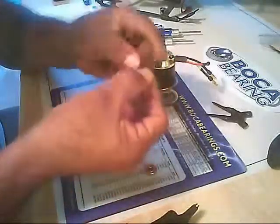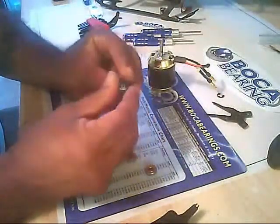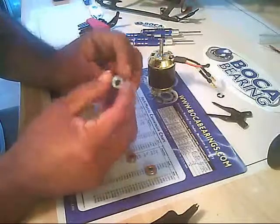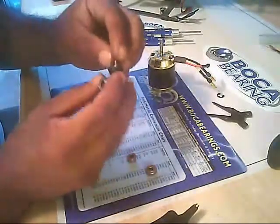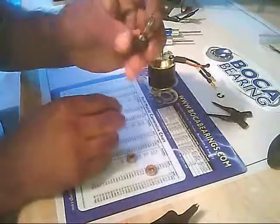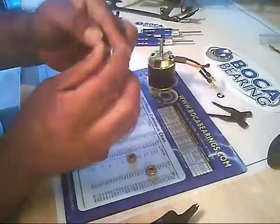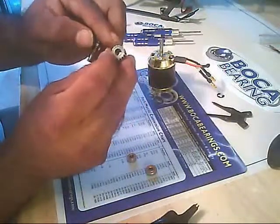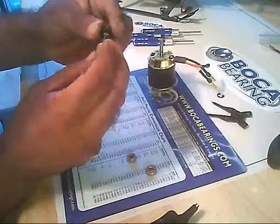You simply place the pliers in between the snap ring and push up — it removes the snap ring just like that. Then you can pull the one-way bearing off. The lower bearing is still on there; it sits right inside recesses. And there is the upper bearing. You can also see the needle bearings in the one-way pinion.